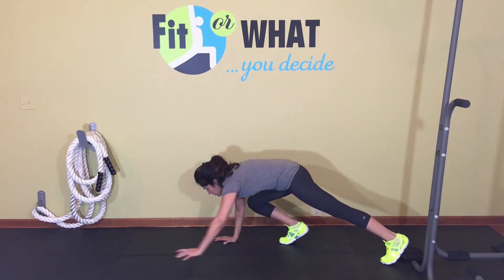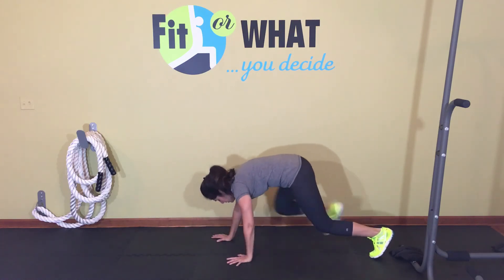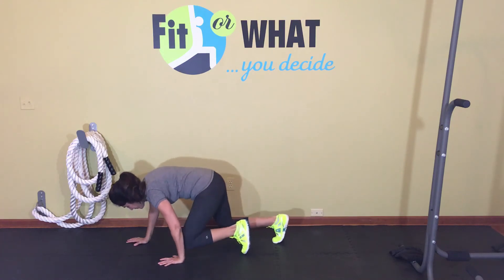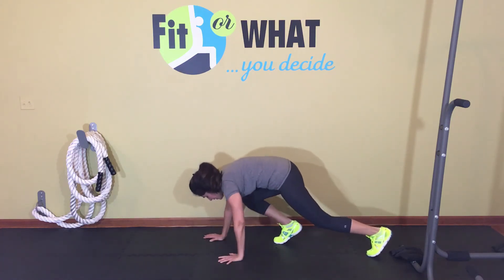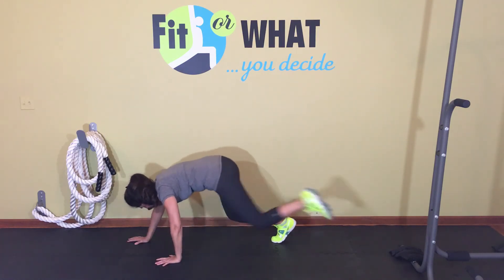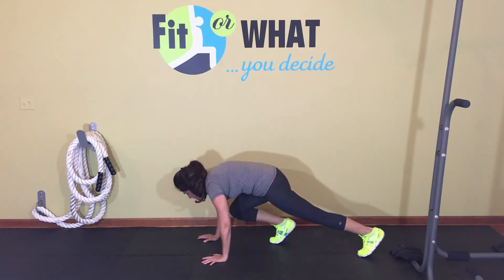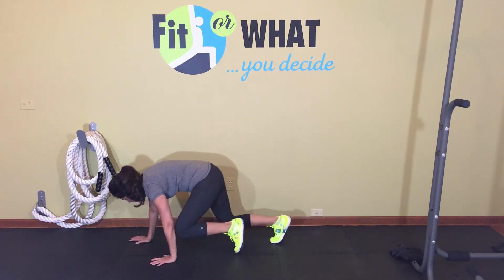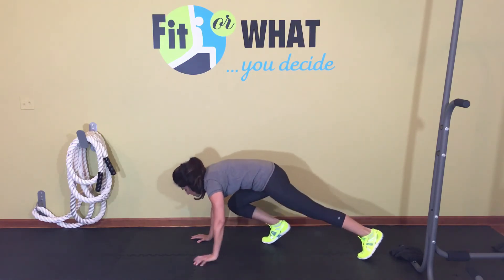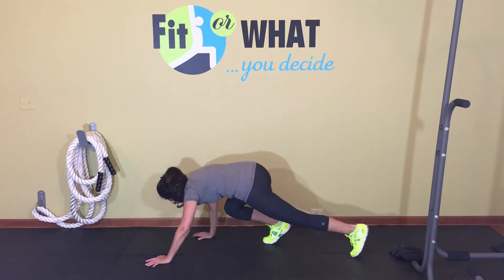Get on all fours and you're going to be crawling like in the army. You're bringing one knee up to your elbow, extending the other arm, and then bringing that knee up to that elbow, and then moving backwards. It's basically two steps forward and two steps back. It's a full body move. Match up your knee to your elbow — hand goes up, knee matches it, other hand goes up, knee matches it, and then back.